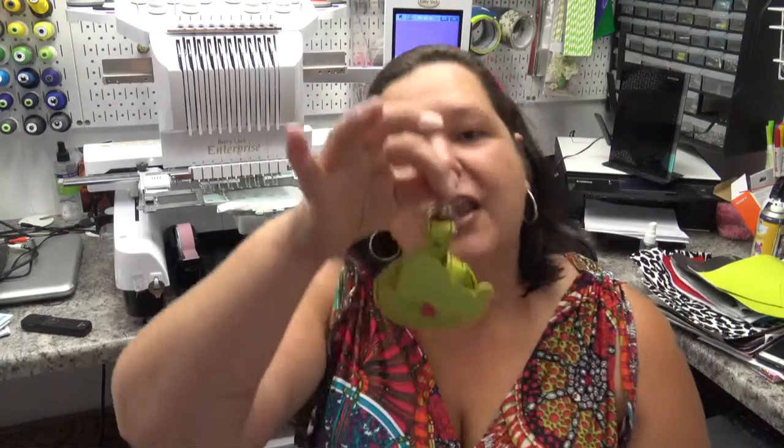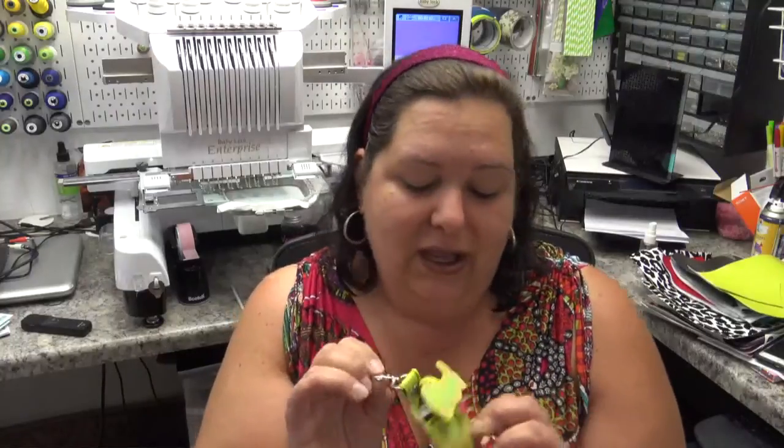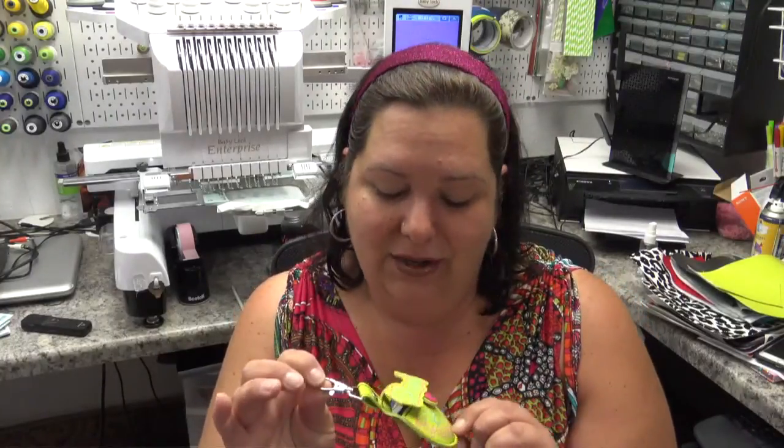Always buy extra because sometimes the tab part falls off — I had one that happened to, but this one's working great. You just stick the tape measure in the pocket and snap it shut, then put it on your keys or your purse so you always have it. I could really have used one of these yesterday when I was at the hardware store trying to make a DIY paint spinning turntable.